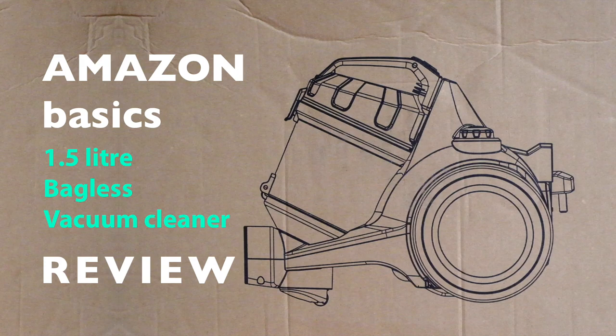Hello, today we are going to look at a review of the Amazon Basics vacuum cleaner, which is a 1.5 litre bagless vacuum cleaner. We chose this vacuum cleaner based on the reviews we read on the Amazon website. Now let us take a closer look at it.